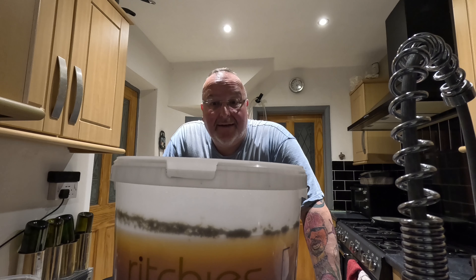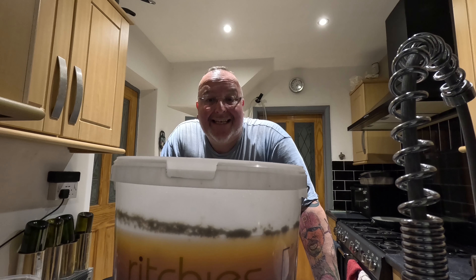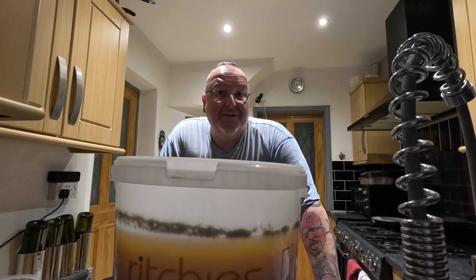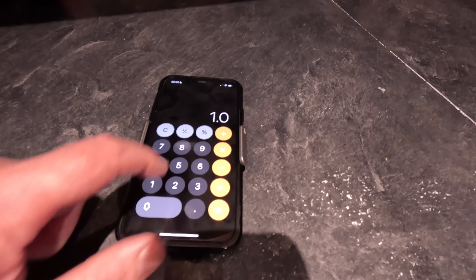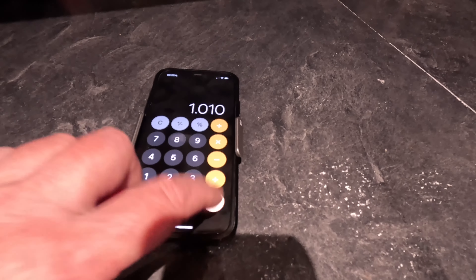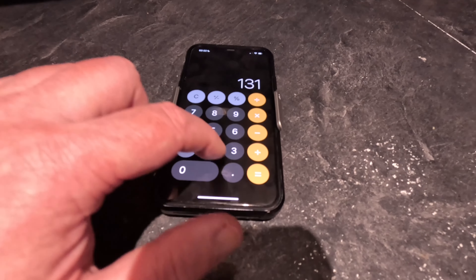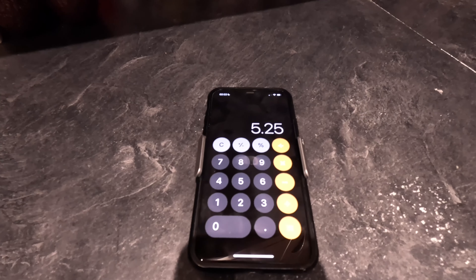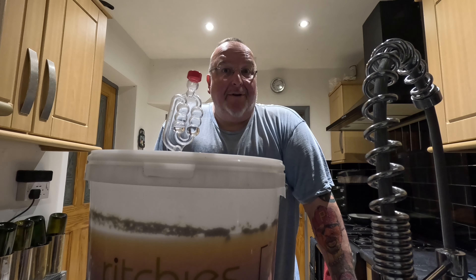This isn't bad - this is an encouraging sign. It's on exactly 1.010. So: 1.050 minus 1.010 equals 0.040, multiplied by 131.25, equals 5.25%. I'm happy with that! I did say if it was over five percent I'd be happy, and I'm happy enough. It's not a super strong lager but it's a decent strength.